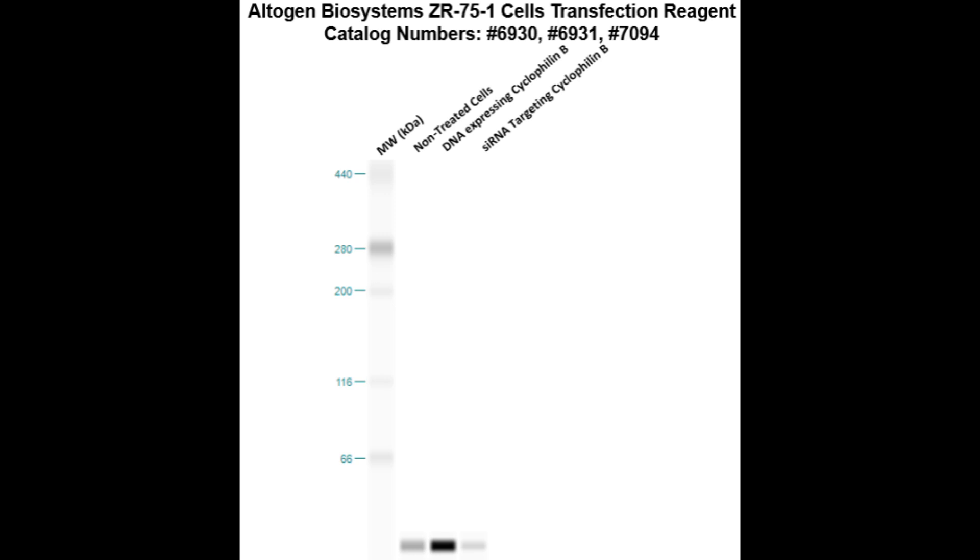Here is a Western Blot validation of our transfection reagent. ZR-751 cells were transfected via cyclophilin B DNA, which resulted in an overexpression as compared to non-treated cells, or cyclophilin B siRNA, which resulted in partial silencing.